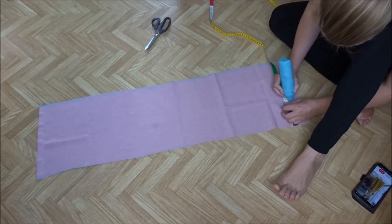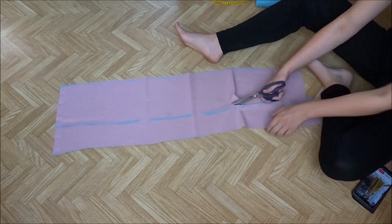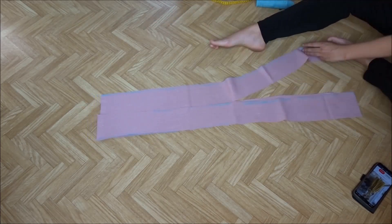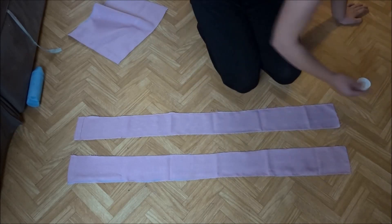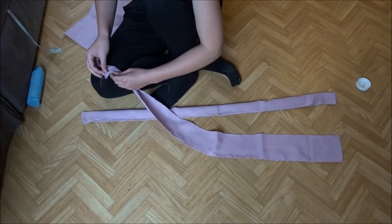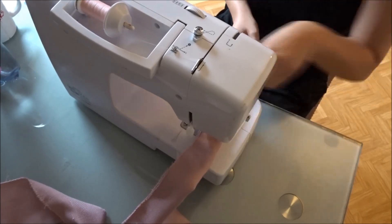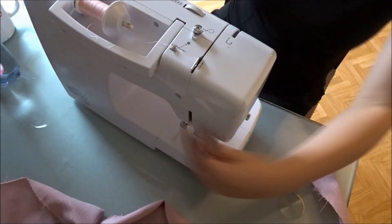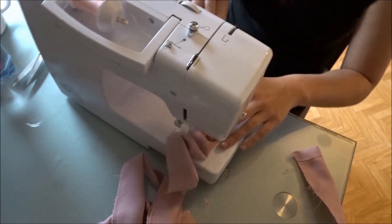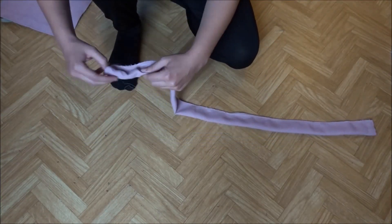Next I cut the straps. I made them 10 centimeters or 4 inches wide and 1 meter or 40 inches long — you will need at least 1 meter or 40 inches for the length. Fold the straps double, right sides together, and sew them together into a loop. Turn the loop around. I used a clothespin for this because it makes my life a little easier.